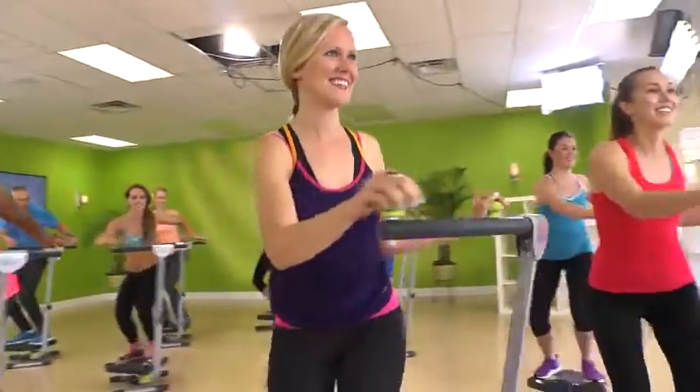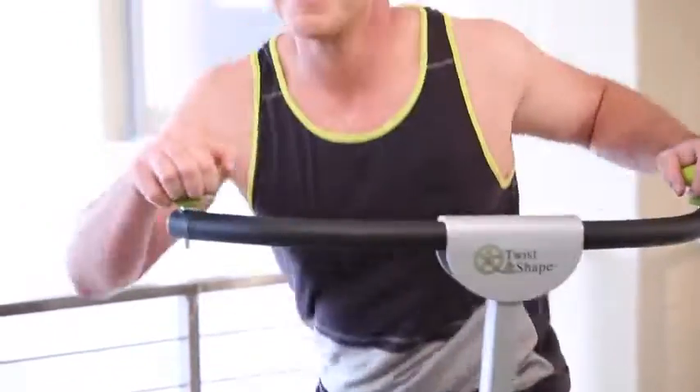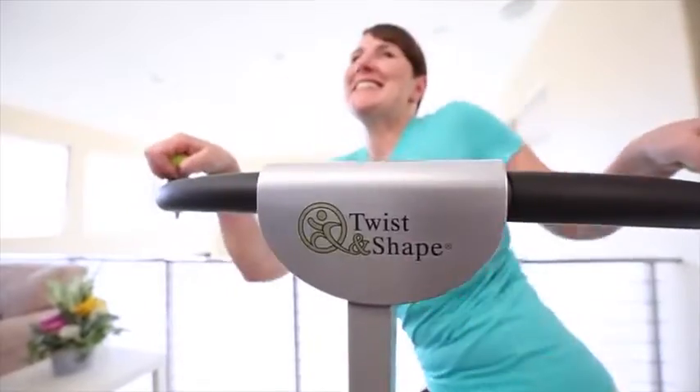Look at people just like you who are transforming their bodies with Twist and Shape. The Twist and Shape is a complete abs and core training system that targets your upper abs, lower abs, and obliques, as well as your upper and lower body.